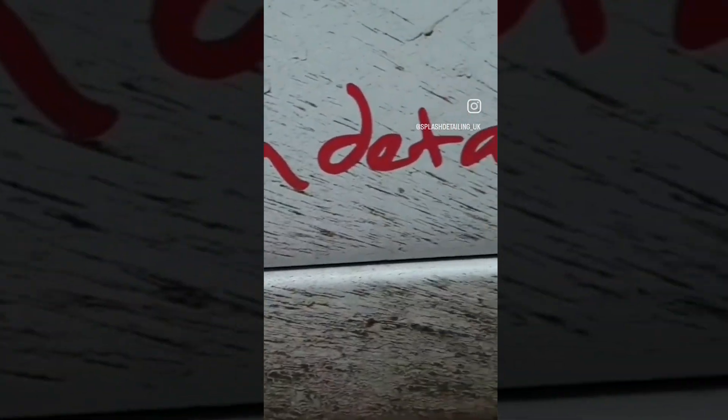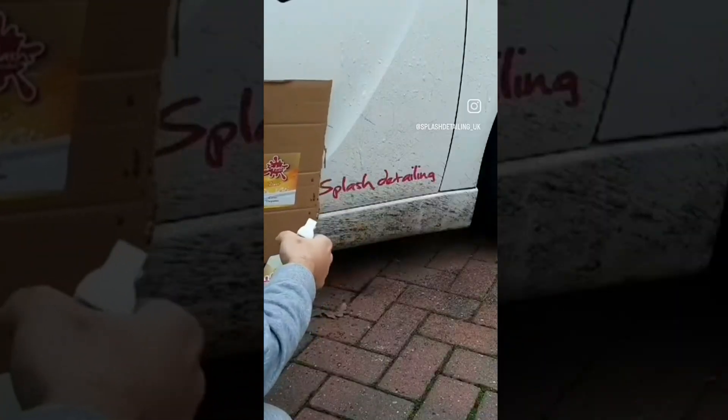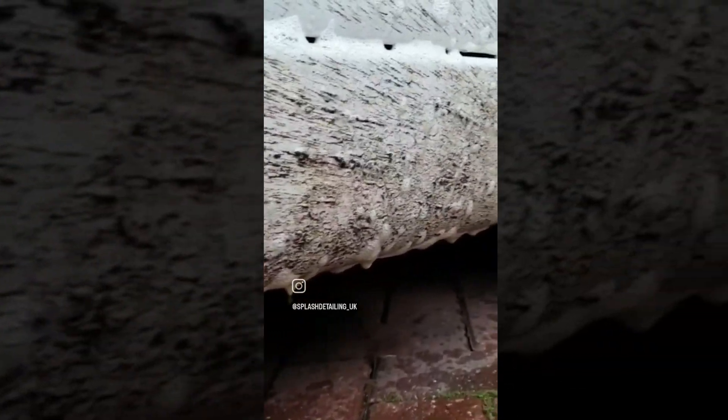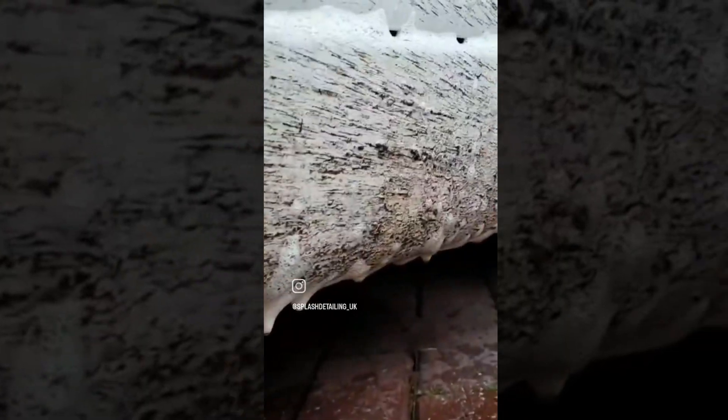Just look at the state of it. Let's get some Zest citrus degreaser and let me show you exactly what it can do. What I'm doing here is spraying on just half of the area — I'm going to show you what it's like with Zest and without. Let it dwell for a couple of minutes and then hit it with your pressure washer.